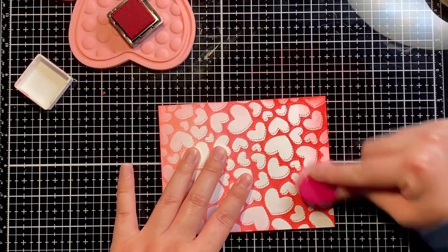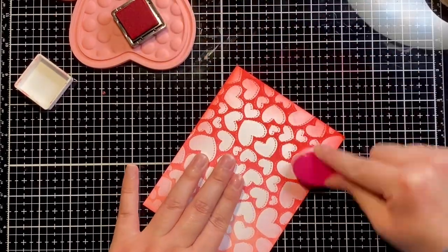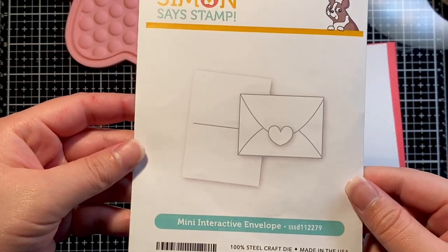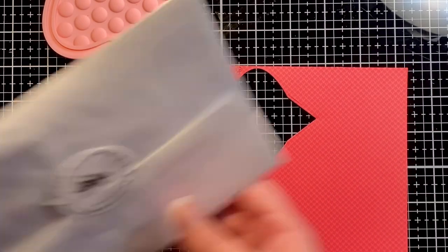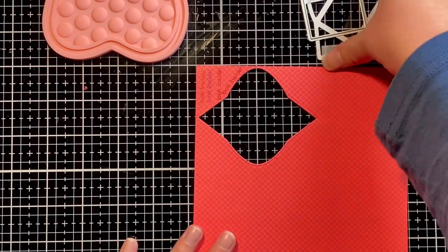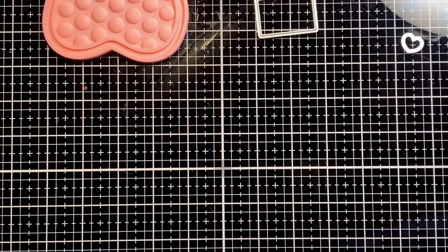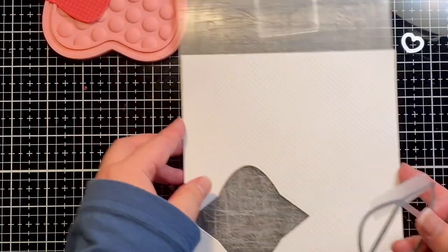Once I'm done ink blending the edges of the card, I'm going to switch to creating the two mini envelopes that we'll attach to the front panel of our card. We'll be using the mini interactive envelope die set from Simon Says Stamp. I picked out two pattern paper designs from Lawn Fawn's Knit Picky Winter 6x6 paper pad — they were fitting since the designs were mini hearts. You want to be careful when lining up the mini envelope die, making sure your hearts are lined up so when you assemble the envelope they're in a straight line.